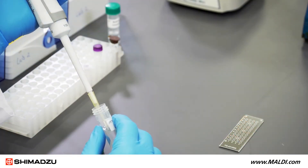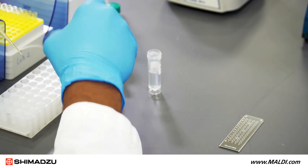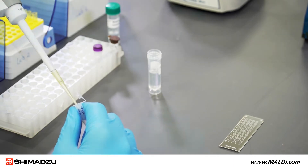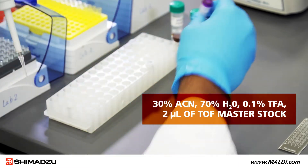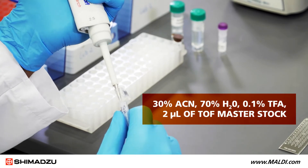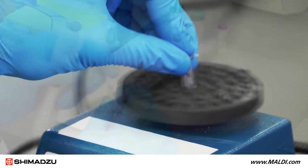For the sample solution in this demonstration, we will prepare a working stock of TOF QC Standard from the LaserBioLabs Kit. In a new tube, add 23 microliters of sample solvent consisting of 30% acetonitrile, 70% ultrapure water and 0.1% trifluoracetic acid, and 2 microliters of TOF Masterstock. Vortex this sample.